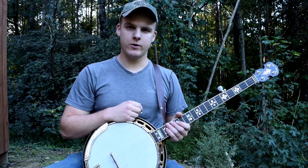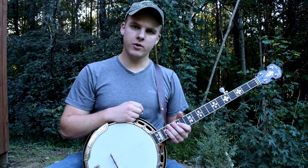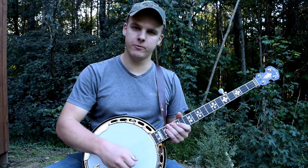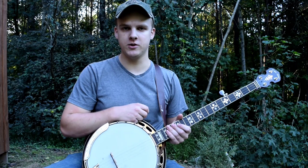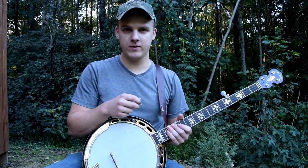Hey guys, today I just wanted to talk about how to improve your tone for traditional Scruggs style playing. You'll notice that more modern progressive players tend to play with a more mellow sound, and then the traditional players usually had more of a sharp twang to their banjo sound. Today I'm going to show you the difference between that and how to achieve each of them.